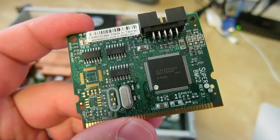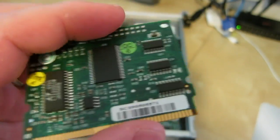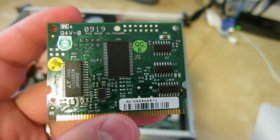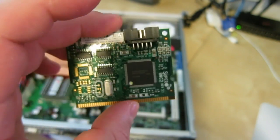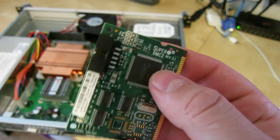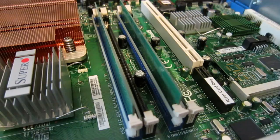Basically, what the BMC2 allows you to do is remotely control the computer via Ethernet using a web browser. What's very cool about this board is that it's completely operating system agnostic — it will actually control it at a hardware level. So not only can you go into things like the BIOS, you can remotely control any operating system even if it doesn't have drivers for this. It uses a Java interface on your web browser, and I believe Supermicro also makes a Windows application for it.